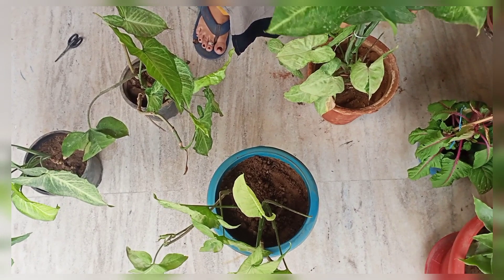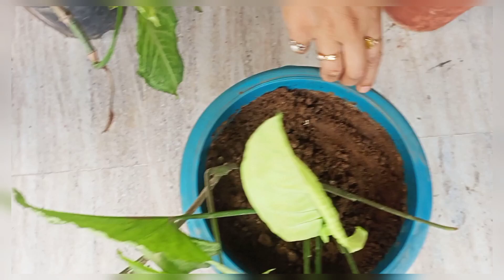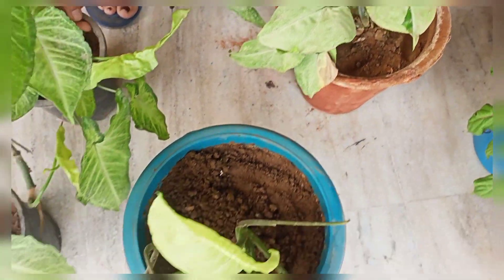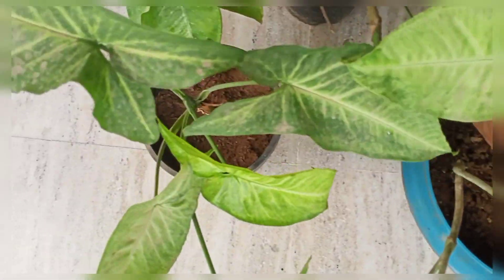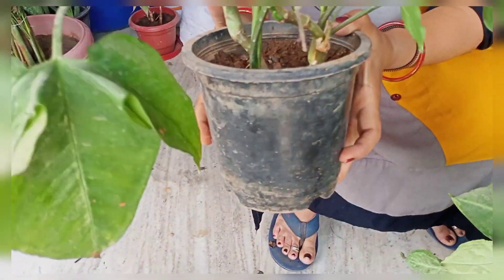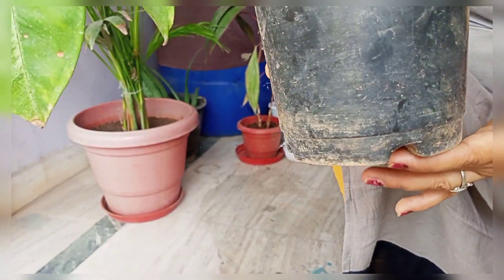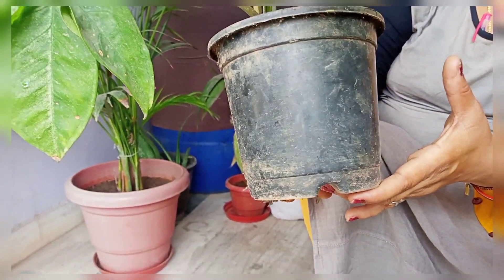I have one variety here, which I started with 1 pot and divided into 4 pots. This is a small pot, and the plant does well in this pot. But if the plant's roots come up to the pot's edge, it will not grow further — you can then move it into a larger pot.